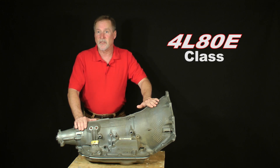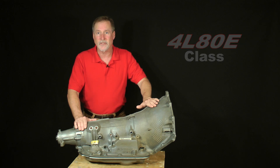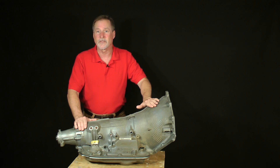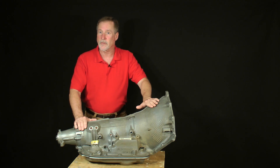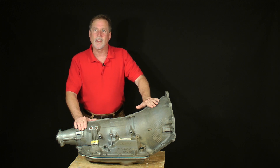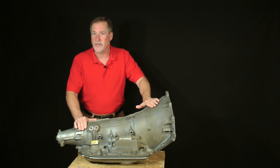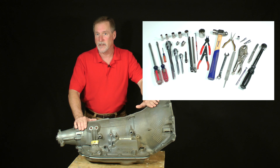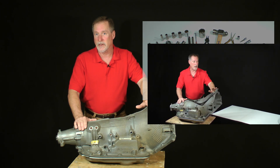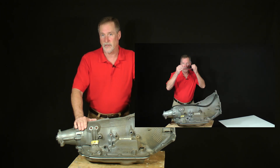It's an advanced series classroom, not because it's any harder to work on, but because the class includes additional instruction on the optional installation of a high performance reprogramming kit. Like my videos on other transmission models, I begin with the assumption the viewer has no prior experience. I'll show you what tools you'll need, how to set up an ideal workspace, and how to work safely.